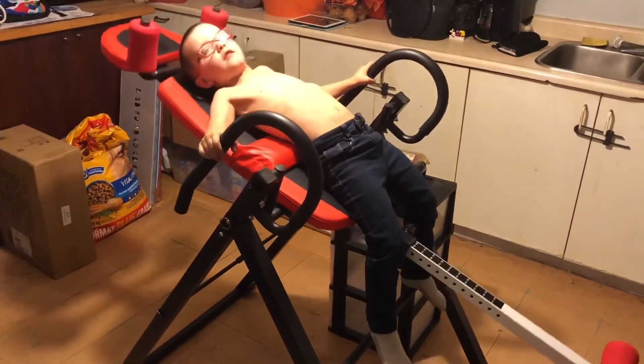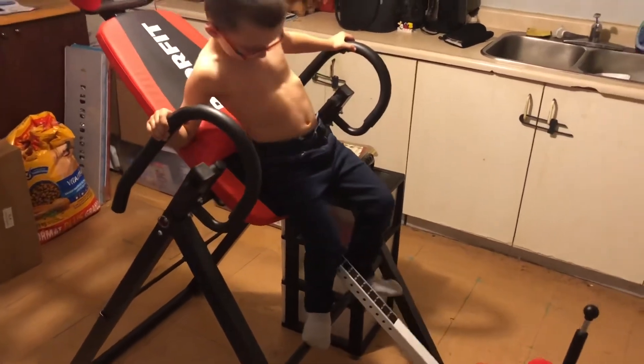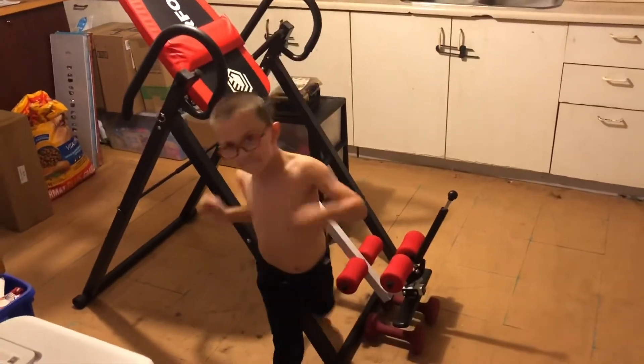Good job, buddy. Okay, show how to get off. Get off safe and proper. Good job.